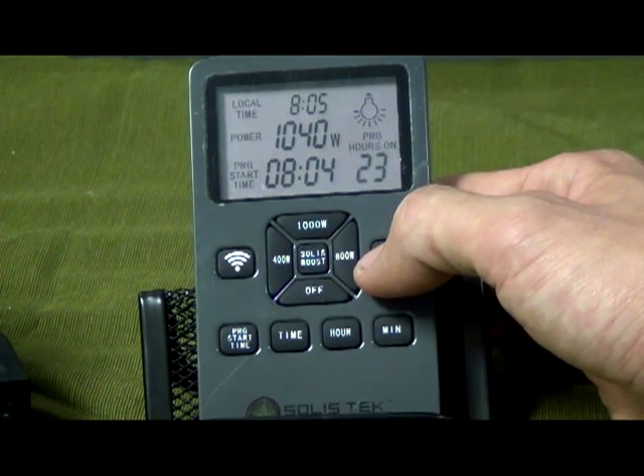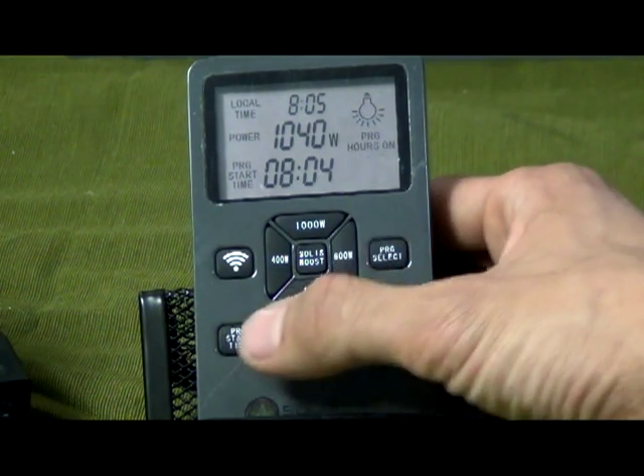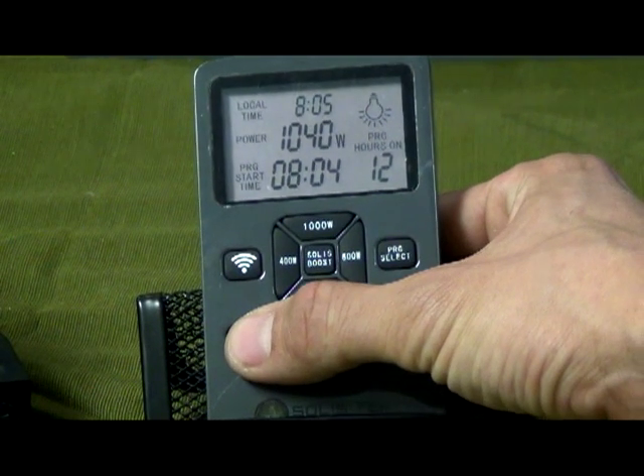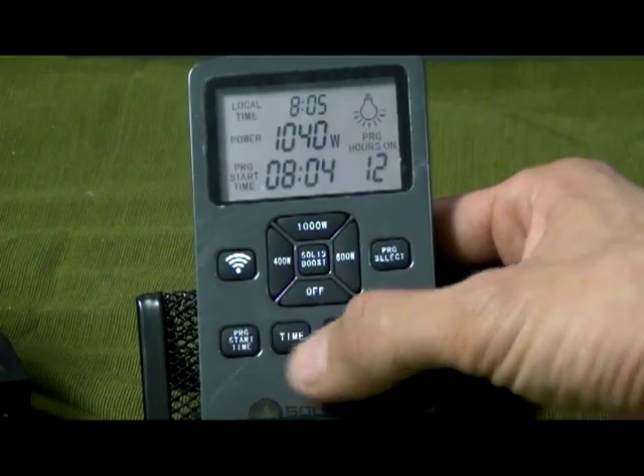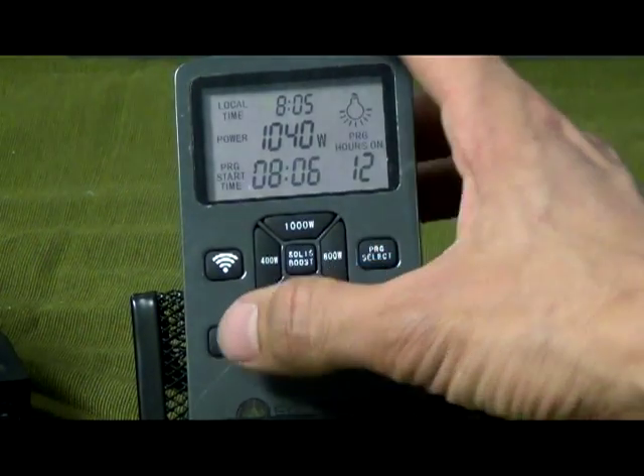The remote control is very simple to use. You only need to set the local time and the program start time. Select the custom grow or bloom schedule of your choice. Click sync — your timer is all set, ready to go.